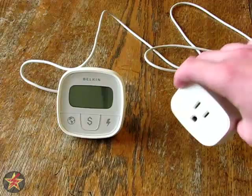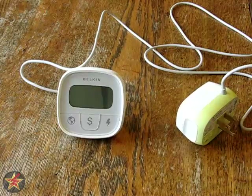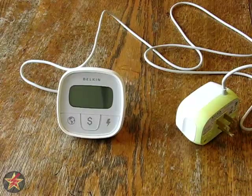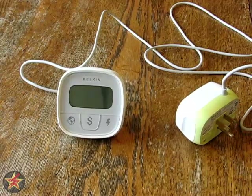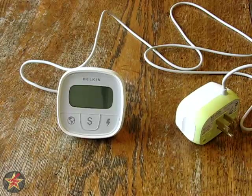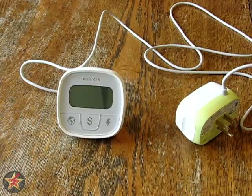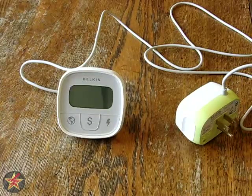I don't really care if it's green or not. I also have the original version of a kilowatt meter, mainly because of this here.